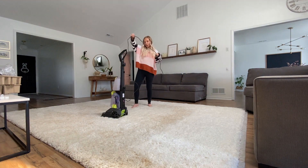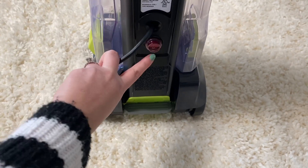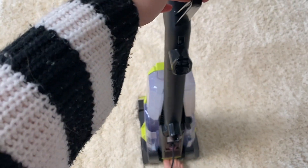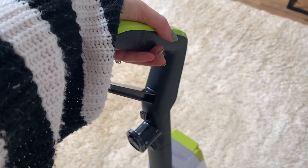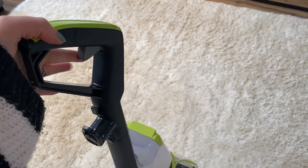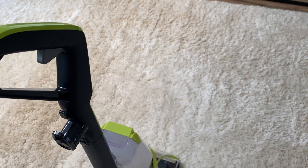It has a really long cord, which is nice. In the back there's a red button you push to turn it on, and there's a pedal you step on to pull it back. The instructions say to hold down the lever and do one pass forward, one pass back, then let go of that and go over it again to suction up the dirty water.